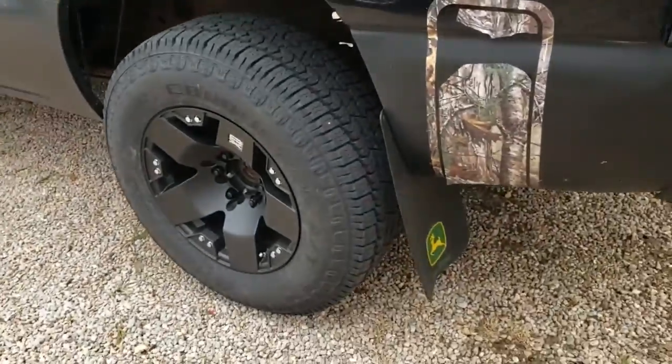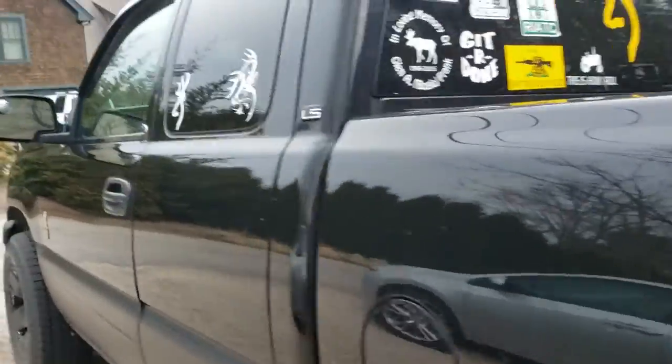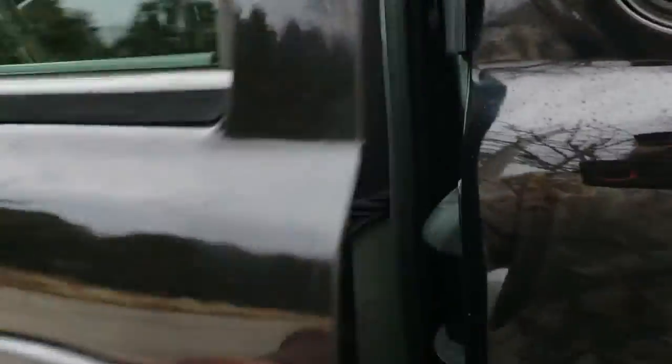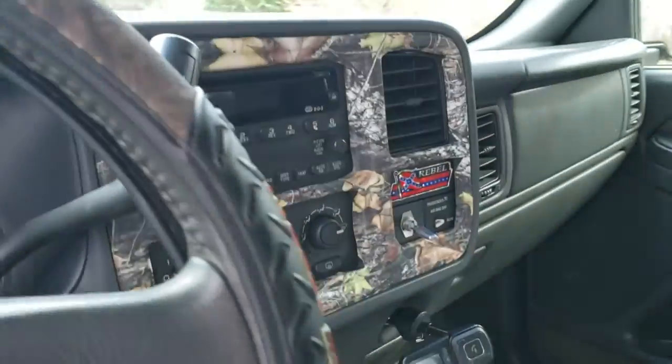I gotta put those center caps back on. Got the exhaust done about a year ago. And the interior — it's a little bit of a mess, but I got the old camo inside, the camo dash, stuff like that.